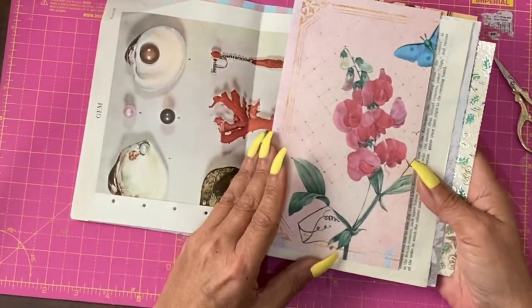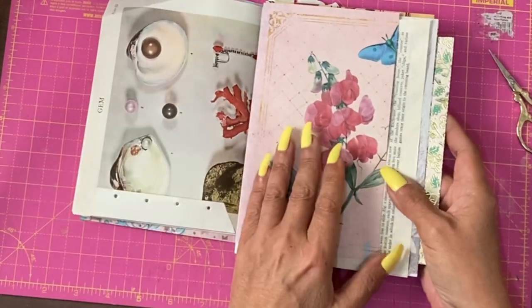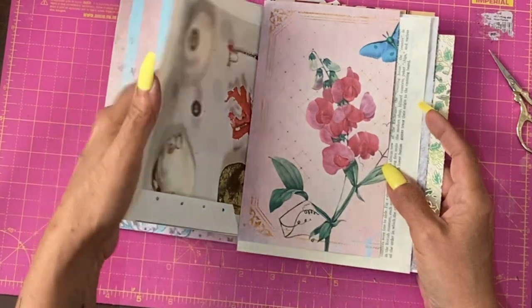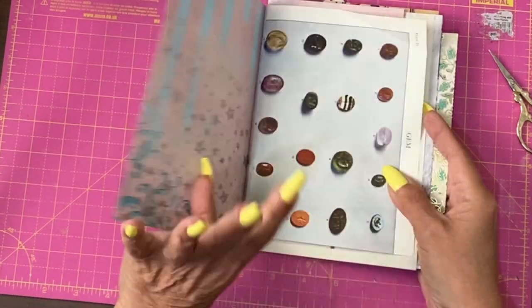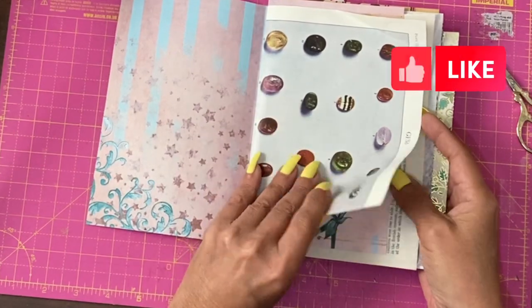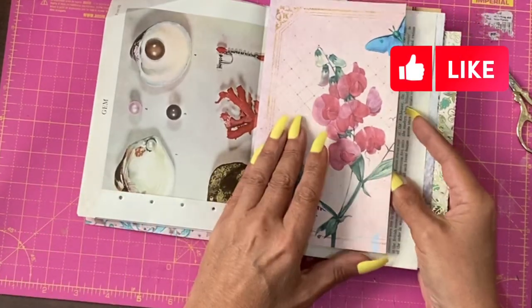The next page was a digital that I deliberately cut down. The reason I did that is I like different levels — I like it when you flick through and you have different edges or different levels of papers.